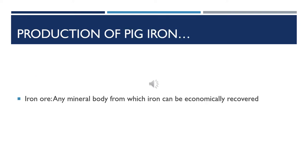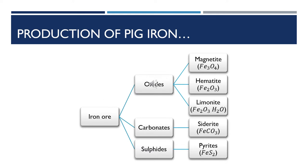It's important for us to know the meaning of an iron ore. An iron ore is simply any mineral body from which we can extract iron economically. Iron ores can be classified into three categories: we have the oxides, we have the carbonates, and we have the sulphides.